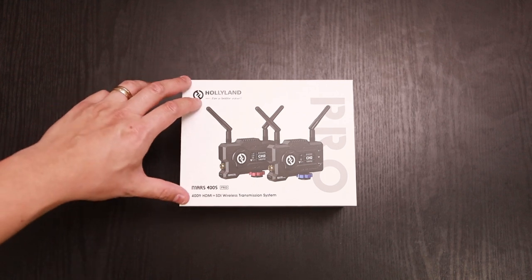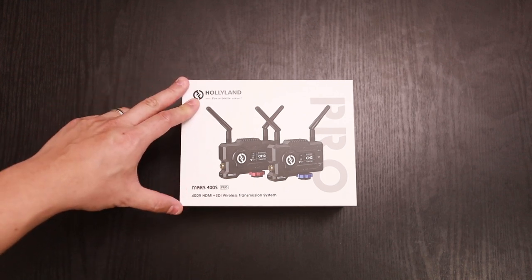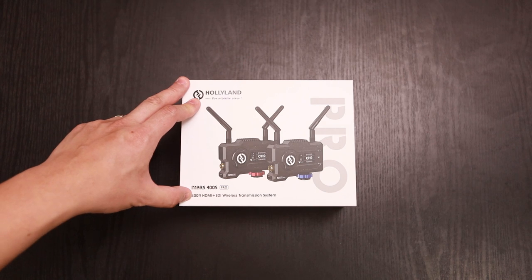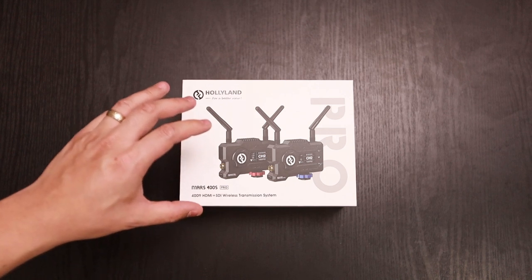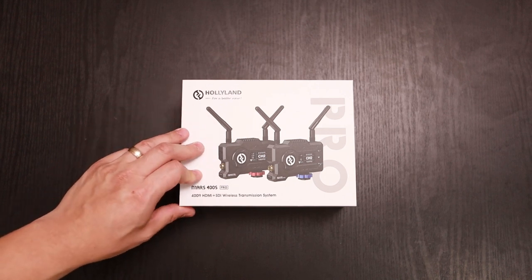Hey, what's up everybody? So in front of you, we have the Hollyland Mars 400S Pro. It's a 400-foot HDMI SDI wireless transmission system. We're gonna give you a full unboxing of it and a quick overview, so let's go ahead and jump right into it.